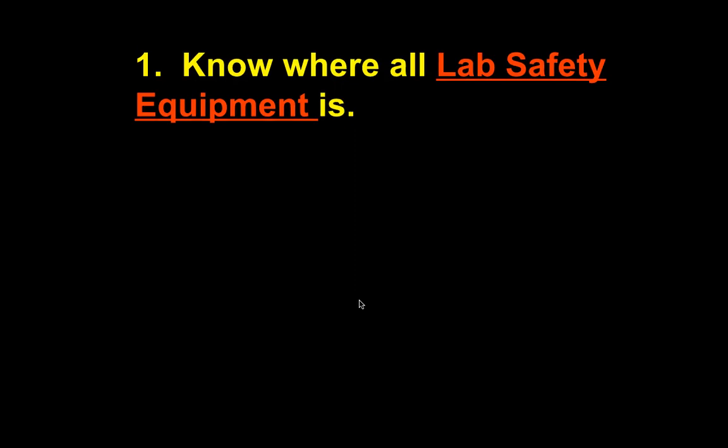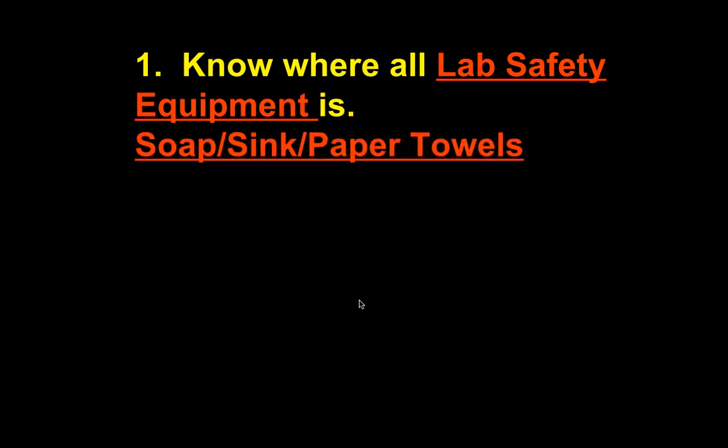Number one on your note sheet: know where all lab safety equipment is. There's a big space because I expect you to write them all down. If we have a quiz, I might ask you to point to where the fire blanket, fire extinguisher, or gas shutoff valve is. Soap, sink, and paper towels — wash your hands after every single lab. We have four sinks; three have three faucets each. Wash your hands because other people use this equipment — it could be germs, acids, things like that.